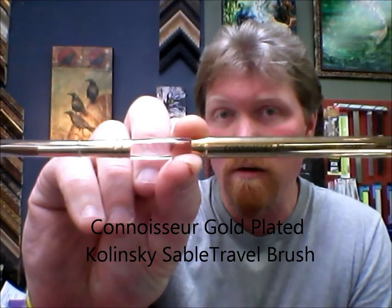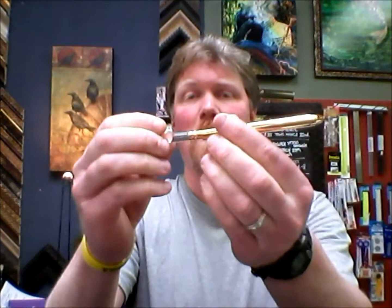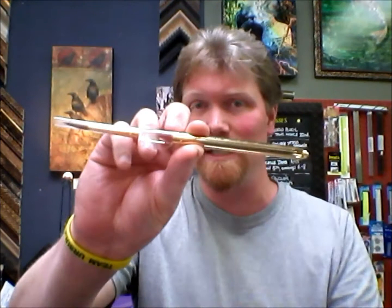We also have — and this is just a gorgeous brush — this is a 100% Kolinsky Sable Hair, it's a gold-plated travel brush, the same exact design. It's a number 7 round, and again the handle disconnects and becomes a cover for the brush. There's a hole drilled right in the end there because the Kolinsky Sable, being a natural hair, could get moldy if it was wet and the air was just trapped in there. So it's a really good design — again, easy connect.